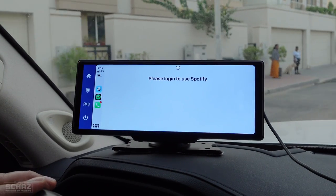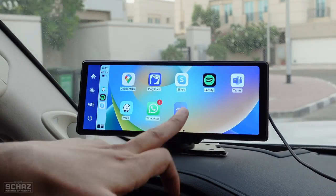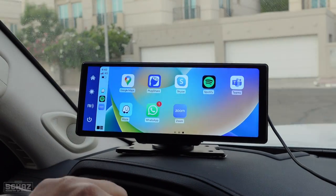Now let's first do the unboxing, and then I will set this up in my car and test the different functions and features of this Lamptop portable smart car screen. So keep watching.